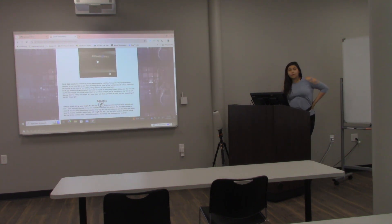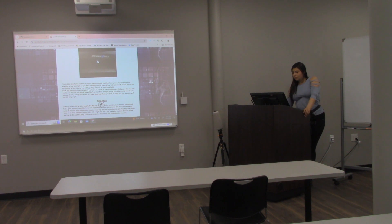For cardio, the Stairmaster is better than a treadmill. Here's a little video of me doing it. It takes me exactly 7 minutes and 36 seconds to burn 100 calories, and I do it for a full hour. I try to go longer, but by then I'm just dripping sweat. It's really good cardio.